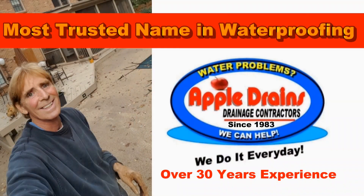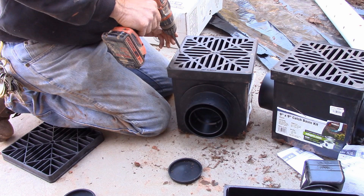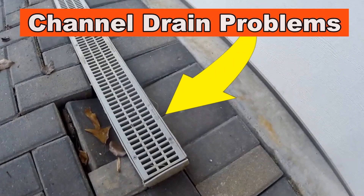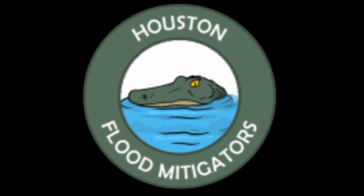This is Chuck with Apple Drains reminding you that if you believe you can do something, I guarantee you can do it. Have a great day. No matter where you live in the world, live help is available. If you live in the Houston area and you're having a big flood, try the Houston Flood Mitigators, a great new company.